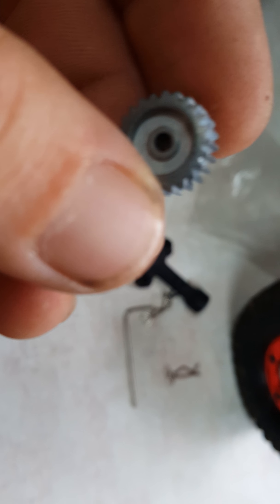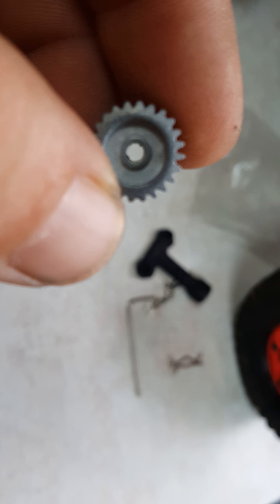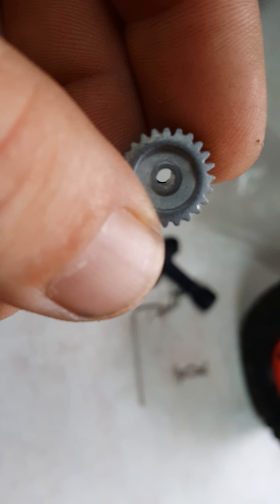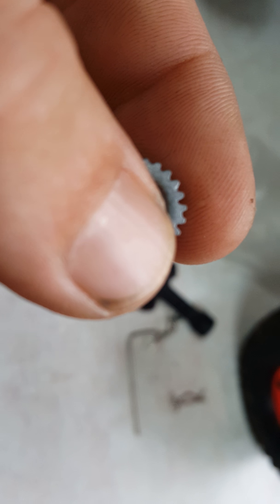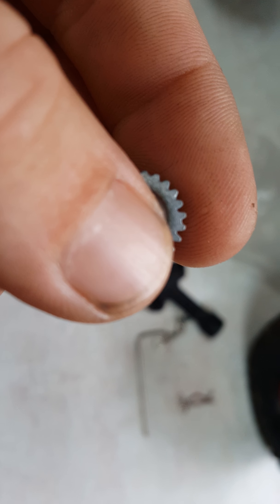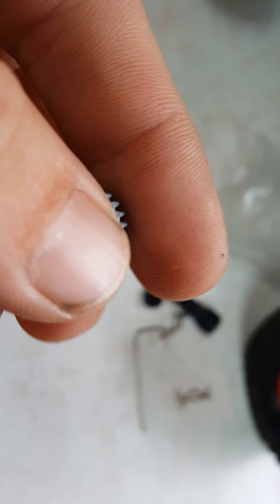These teeth here — if you look at it, get the focus here — see how your teeth aren't all squared up? Right there, that ain't going to go through the crank.